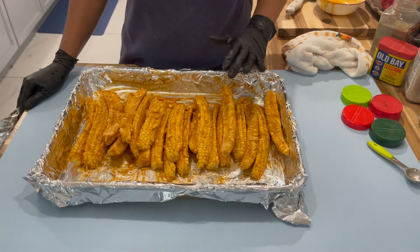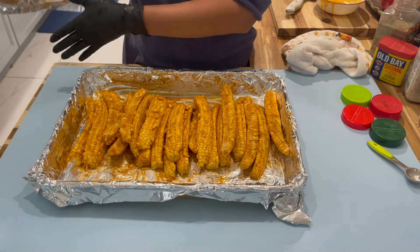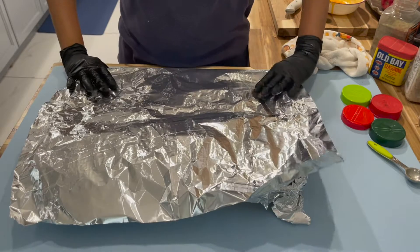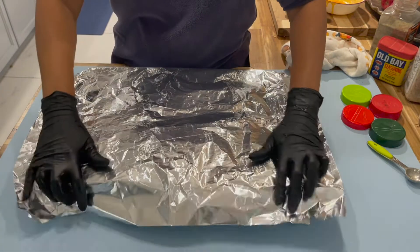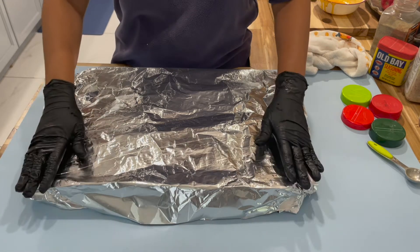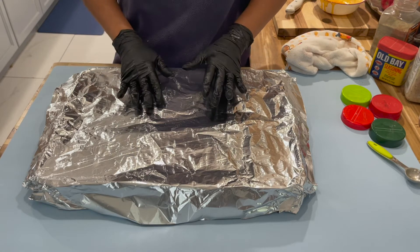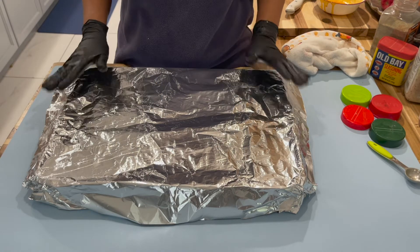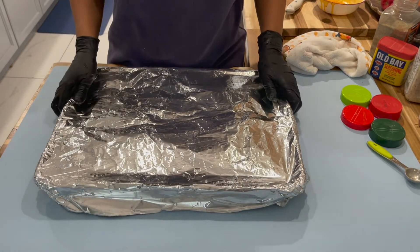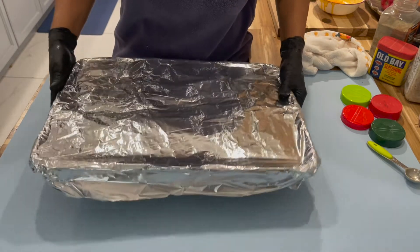Now that the corn is well seasoned, we're going to put some foil paper on top to cover it and place it in the oven to bake for 30 minutes at 425 degrees. We cover it because we want the moisture from the corn to be locked in. If we don't cover it, the corn will be dry. I'll place this in the oven and be back in 30 minutes to show you the end result.